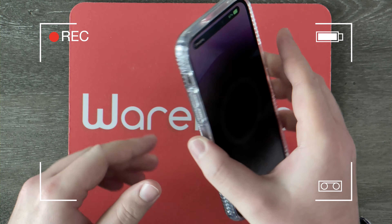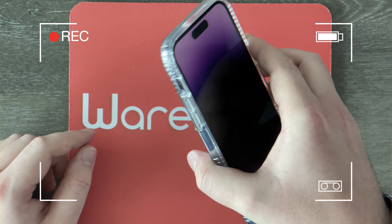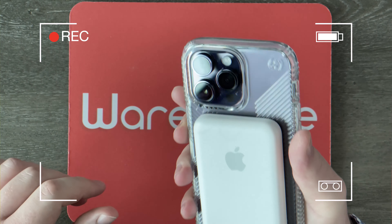Let's plop it right on — it easily clicks into place and starts charging my iPhone, so that's pretty awesome right there, and it definitely feels sturdy on there as well.